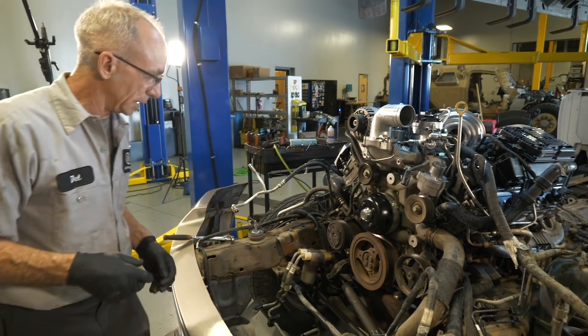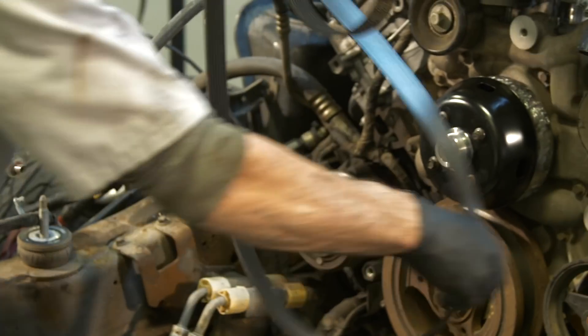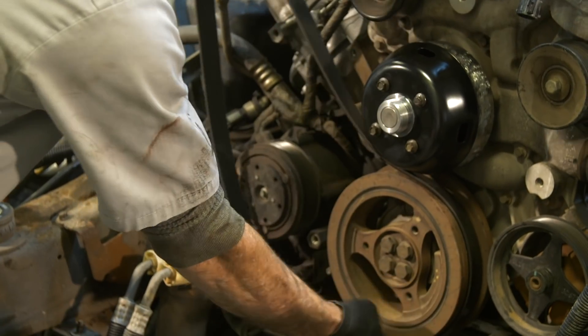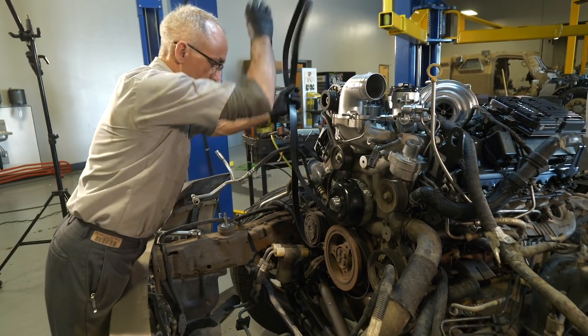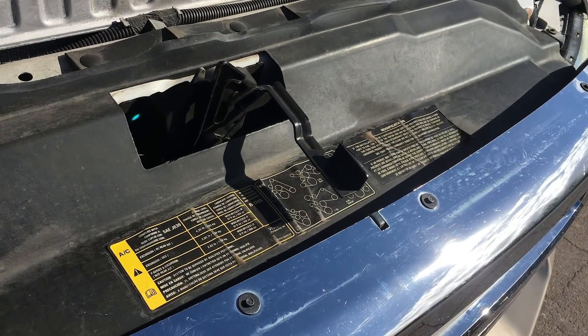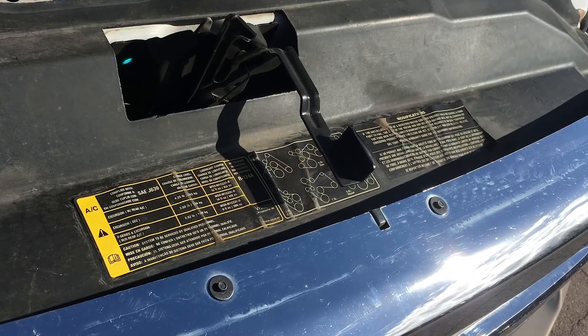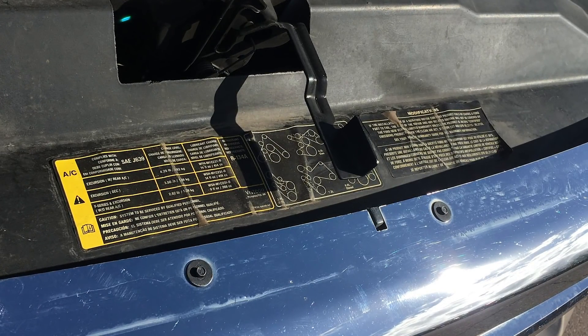Next is the belt and tensioner. Got the water pump and the pulley on, the bolt's up next, and the tensioner. Kind of a tricky routing, but a map of the belt routing for the 6.0-liter engine can usually be found on the panel behind the grill. If yours is missing or unreadable, give us a ring and we can email you a copy.